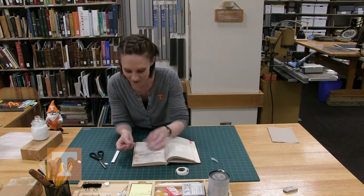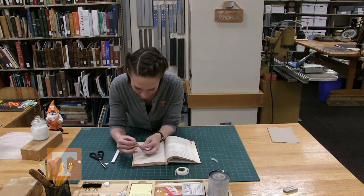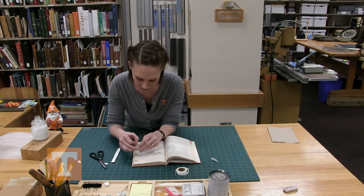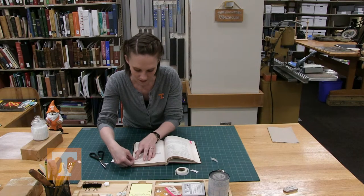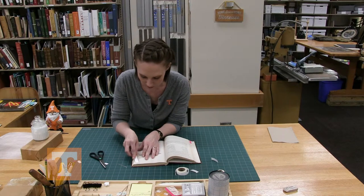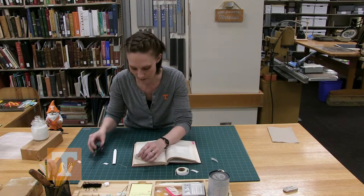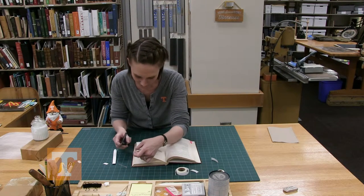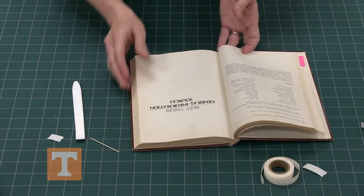Now we'll measure out this second piece as well — same process as the first time. There you go.